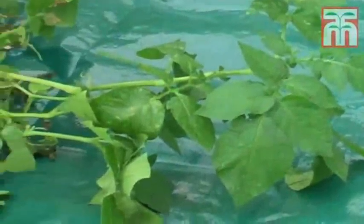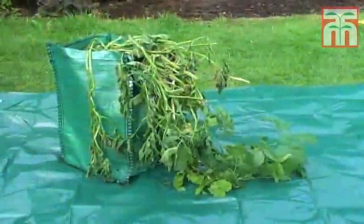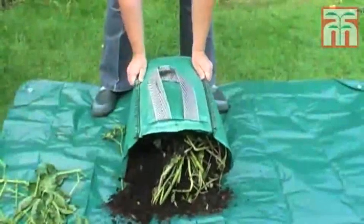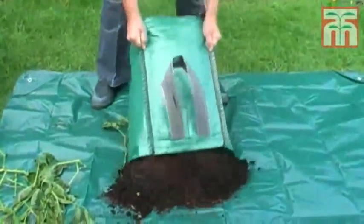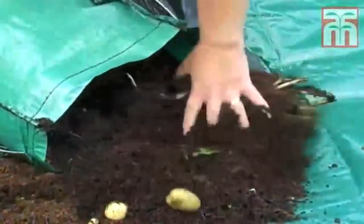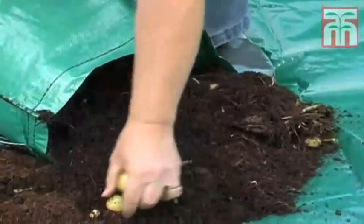Once the foliage begins to go over, it's time to harvest your potatoes. First you need to cut the stalks and remove the foliage. Now tip the contents of the bag out — you'll probably be able to see a couple of potatoes already. Carefully sift through the compost, collecting all the potatoes you find.